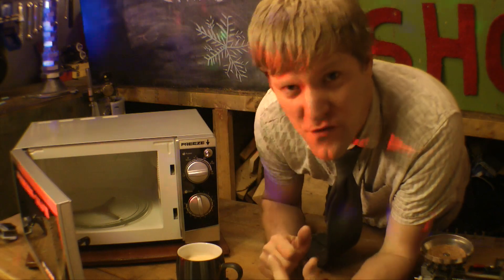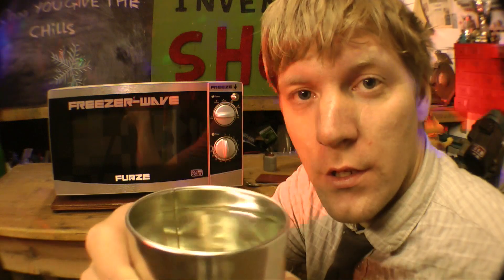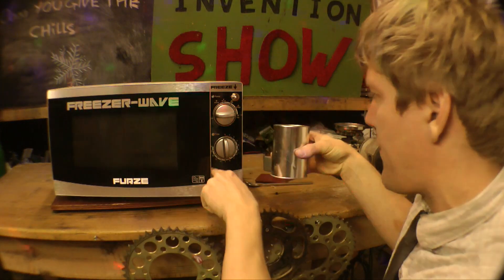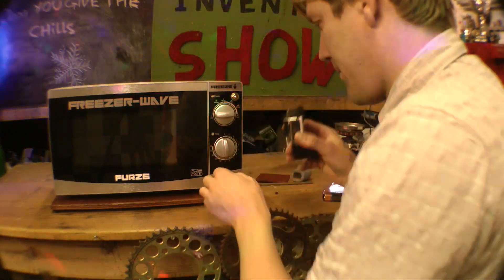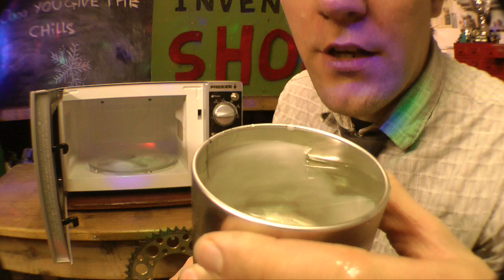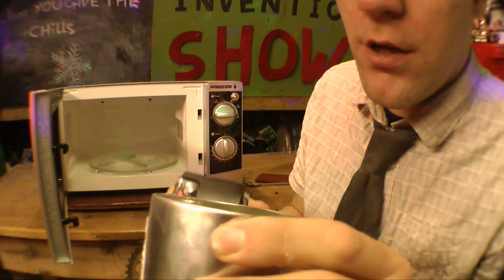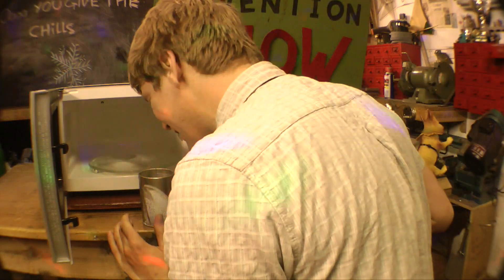Do you think this thing can freeze stuff solid? Let's put the FreezerWave to the test. I've got a tin can full of water — you can see there. Let's put this into the FreezerWave and see if we can freeze it solid. I don't know how long we have to wait, but it takes about two minutes to heat water up. Maybe it'll take two minutes to freeze it. Let's have a look. We do have ice — we have ice on the side! Ice is forming on the side, look. So it's starting to work. The FreezerWave — that ain't bad, is it? A bit longer than that, I'd say about half an hour, but you know.